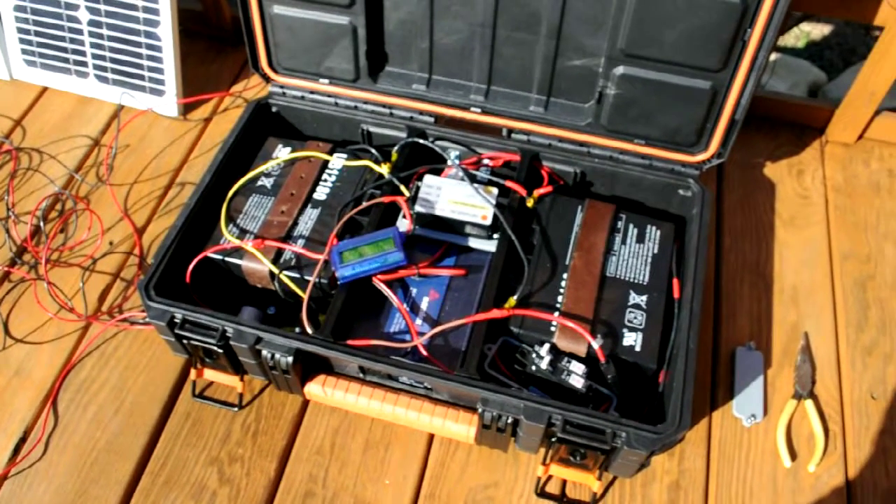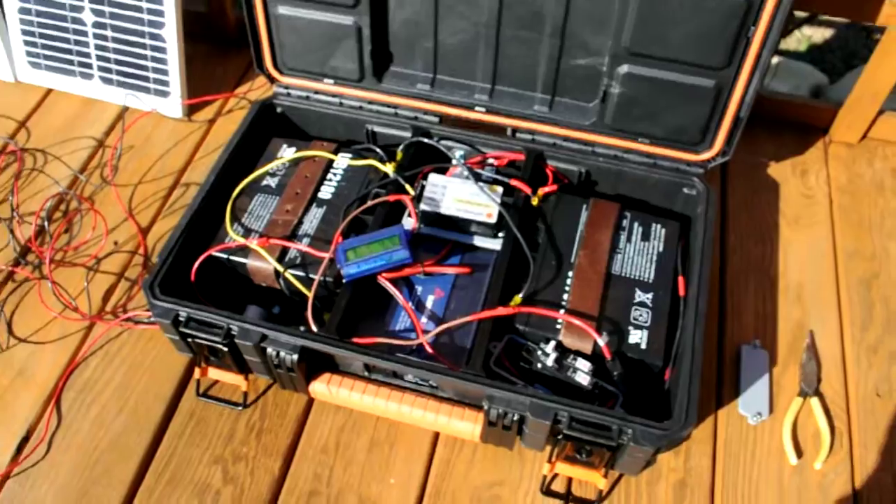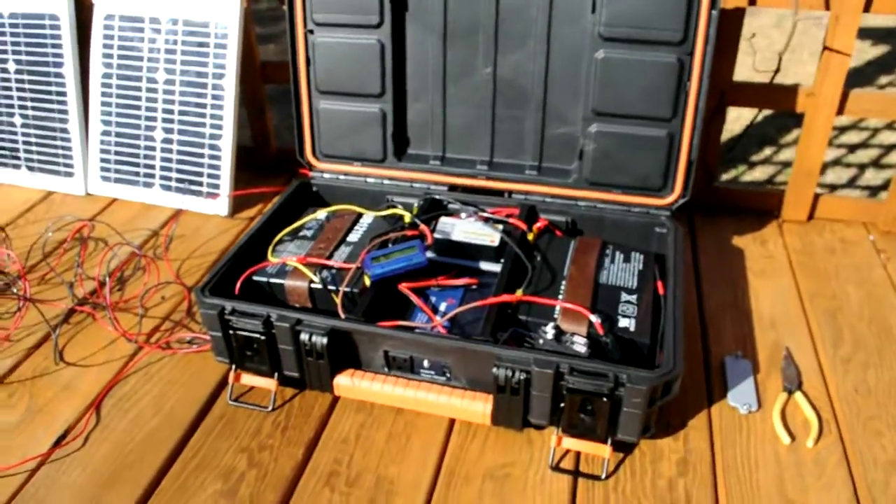Hey guys, I'm going to do a video on my portable solar generator. Just built this. I'm going to show you how it works.